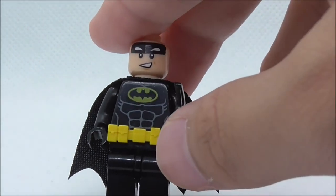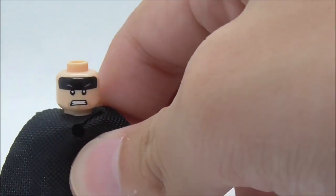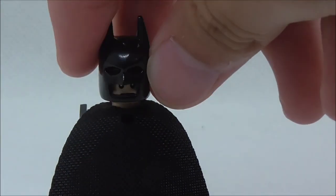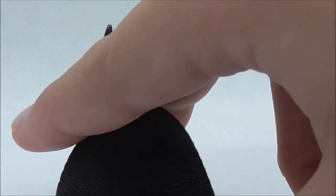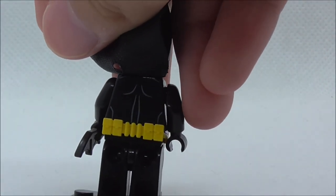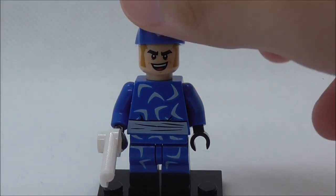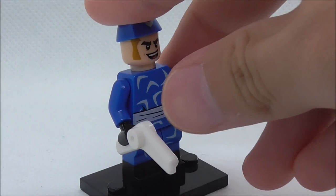You got the utility belt which is a separate piece, and you got the cape. You got the alternate angry expression for Batman — this is how it looks. This is the back torso print which only has a few linings. The second figure is Captain Boomerang, armed with the boomerang, which is a very nice accessory — I'm glad that Lepin made it.